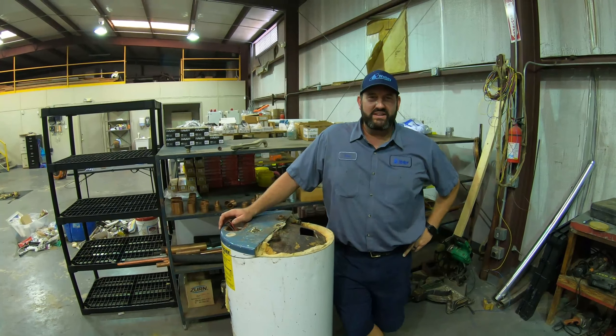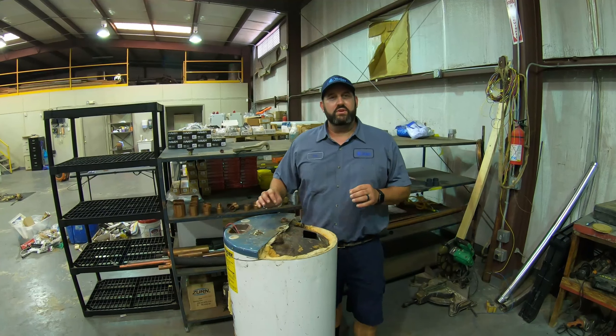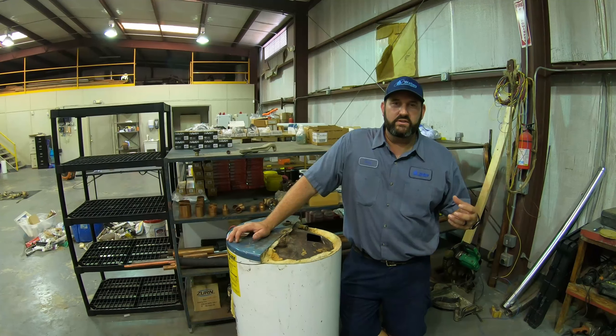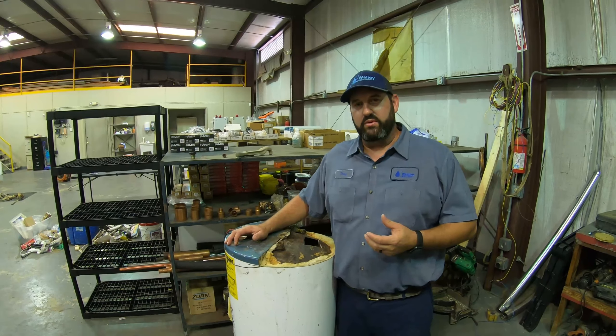Good morning from Wally Plumbing Company in Mobile, Alabama. Today we're going to talk to you about something you can do to increase the lifespan of your water heater. Most water heaters only last about six to ten years, and that's because they're not maintained properly.